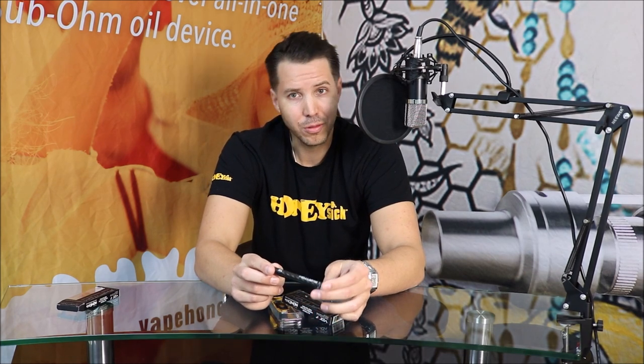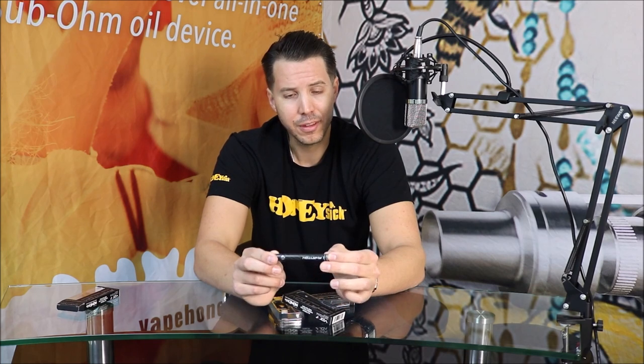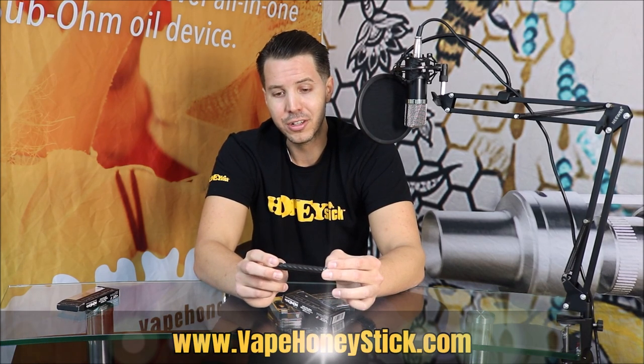And make sure that when you're picking up this luxury vape item, the Phantom Carbon Fiber Twist Battery, make sure that you're using it with full responsibility. Thanks for tuning in, guys. Until next time, we'll see you on the other side. Cheers.